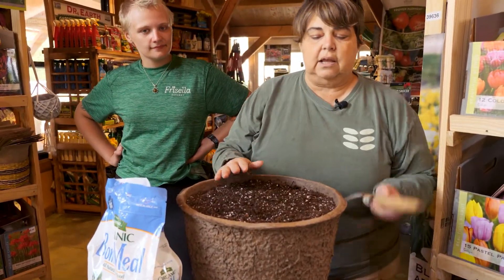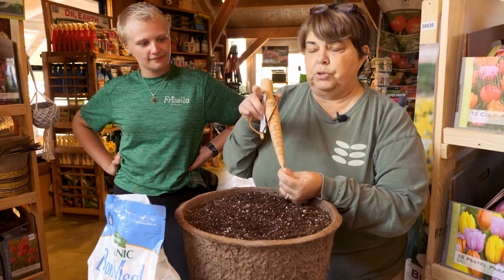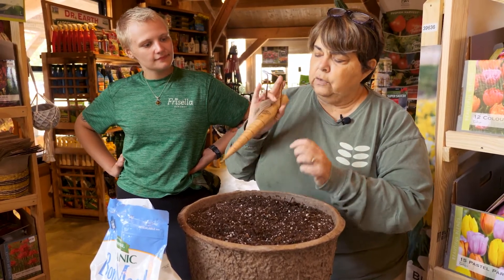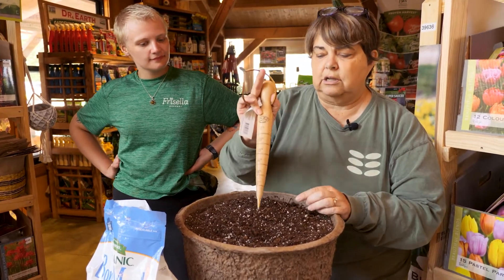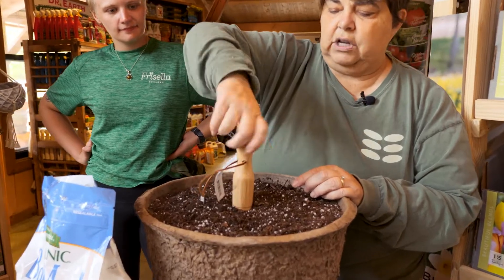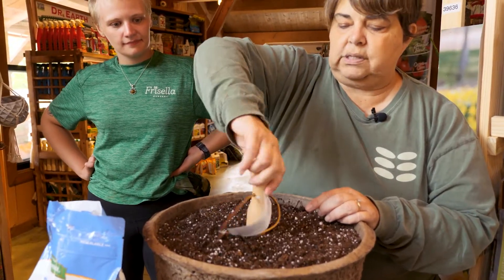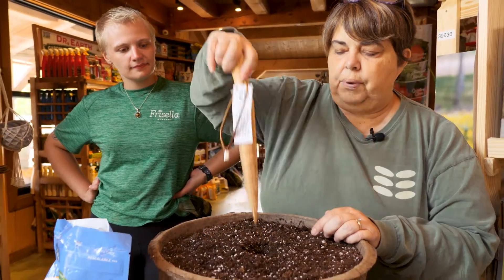What I do is take this handy dandy DeWitt tool — it is a bulb dibbler tool. You can see all the markings on it. We're going to go between four and six inches down, so I'm just going to push that down — he's about seven inches right now. Kind of twist it around to get a nice hole, then pull it out.